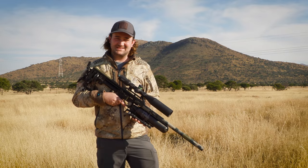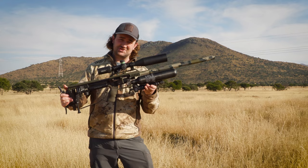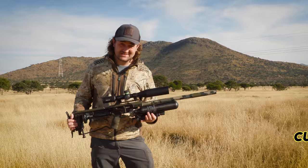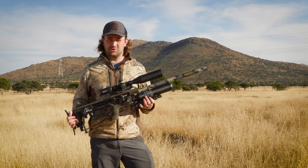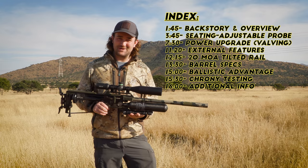I've got something pretty exciting to talk about today — my special edition gun that I've been working on with Utah Airguns for a while. The reason it's taken a while is because this is not just a standard FX Impact that's had a custom dip or a Cerakote job; there are actually some internal modifications as well. The way I saw it, if I was going to do something special, I wanted it to be very special.